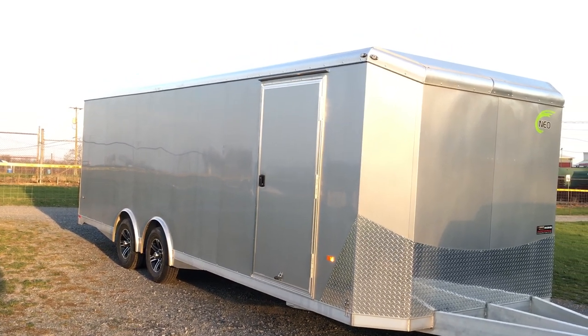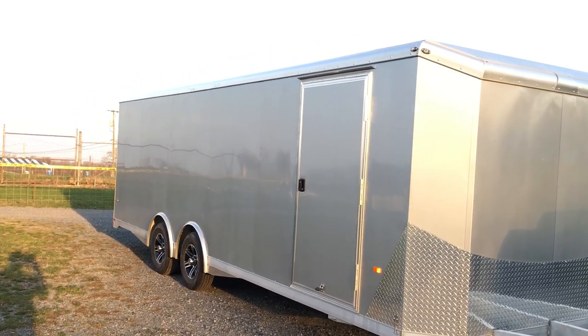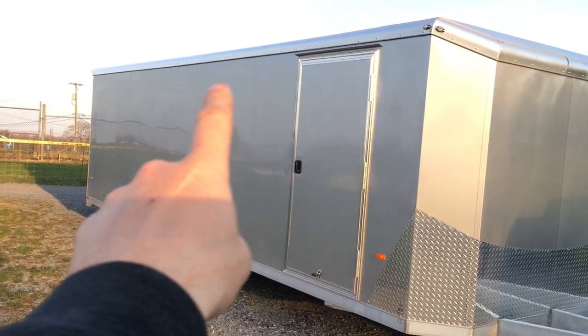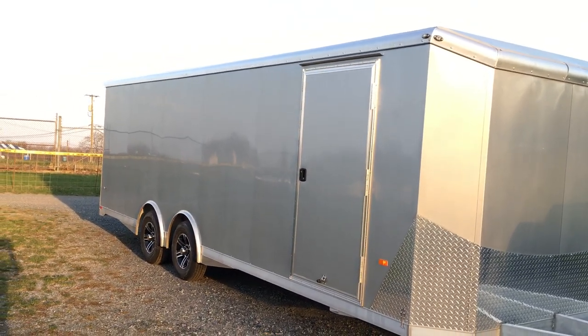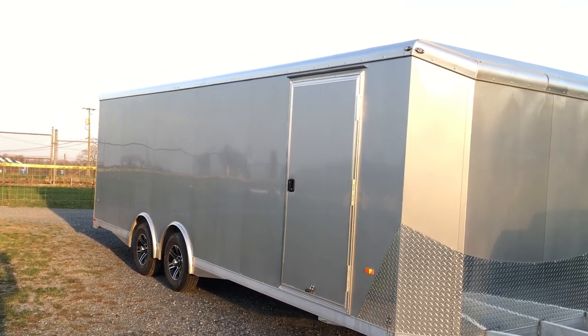They also have the one-piece aluminum roof. The cove is a one piece up top — it's not a seam-together color-coded piece. It's a little thicker; instead of an O30, it's an O80, and it's one piece instead of seamed.